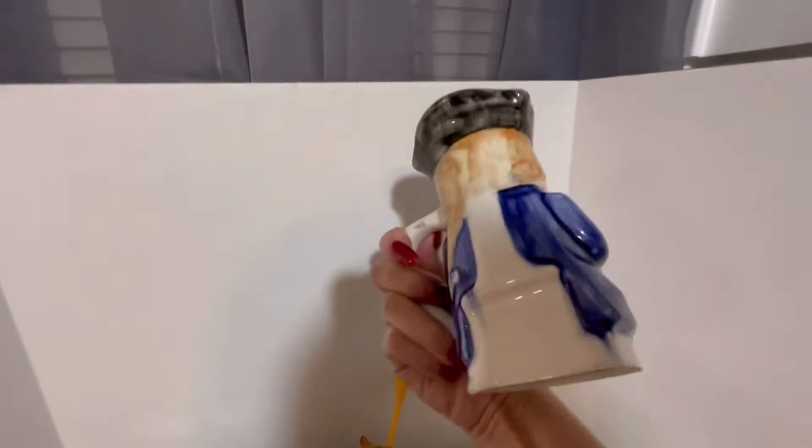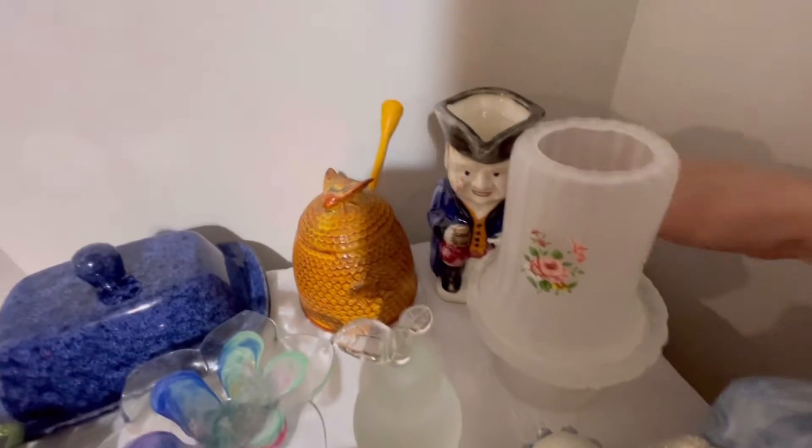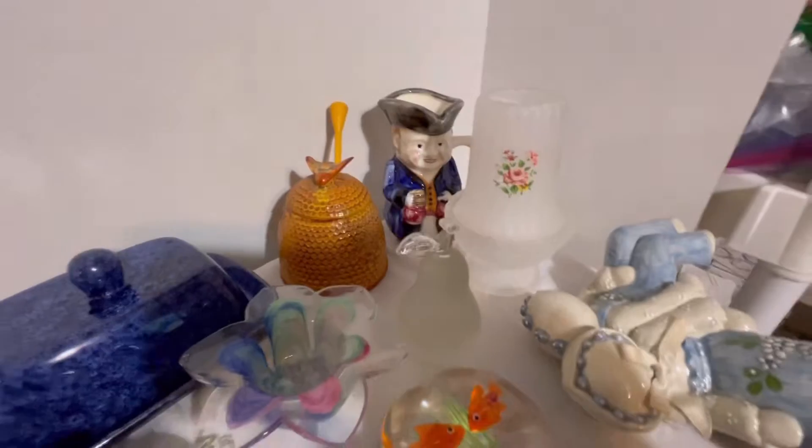You can see the inside — pretty cool. It's an old vintage mug.